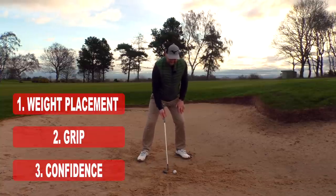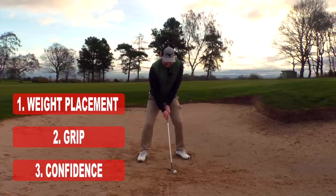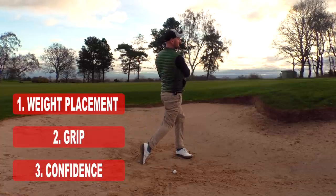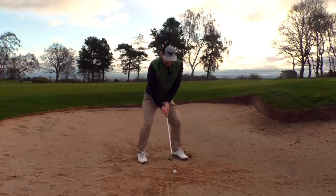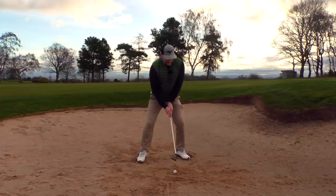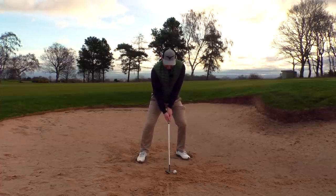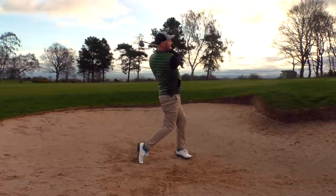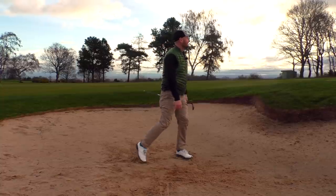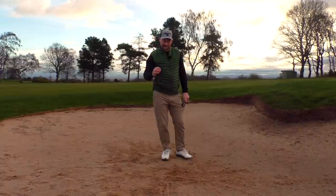If we can couple these three together — 70% weight towards the lead side, the butterfly grip, and a confident swing into a good follow-through — we should stop duffing our bunker shots. Lead side with the weight, good butterfly grip, and a confident swing. That nice slap on the sand there — ball comes popping out, and I've got about a 10-foot putt for par.